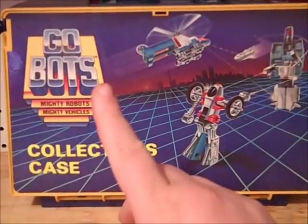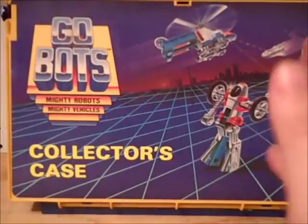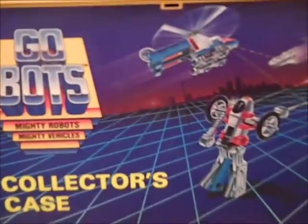It's the GoBots — the Mighty Robots, Mighty Vehicles collector's case. Their official licensed collector's case. This one has seen better days.